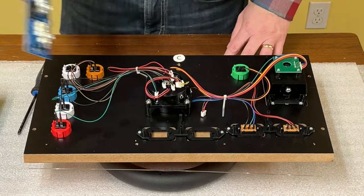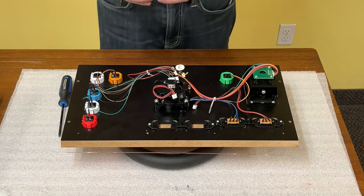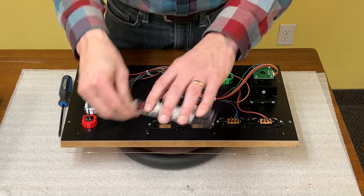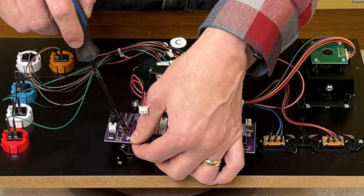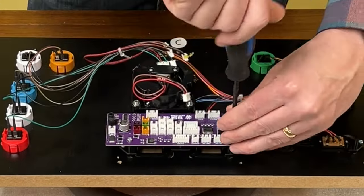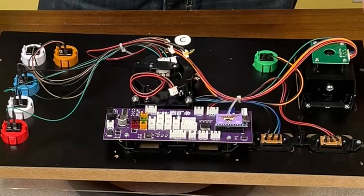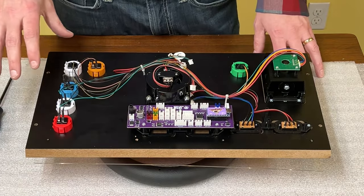That encoder board is not needed unless you change the mod back again someday. So now we will grab our new encoder board and the screws that we just removed, and we'll line them up with the posts and screw it back down. Don't over tighten them, just get them about right. Now we're ready to start plugging in the buttons.